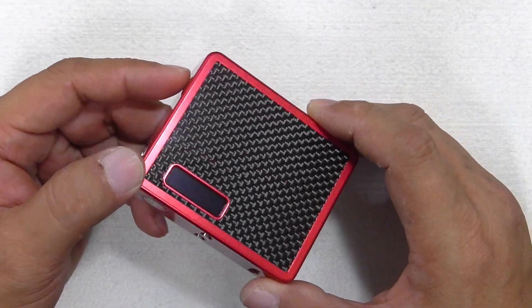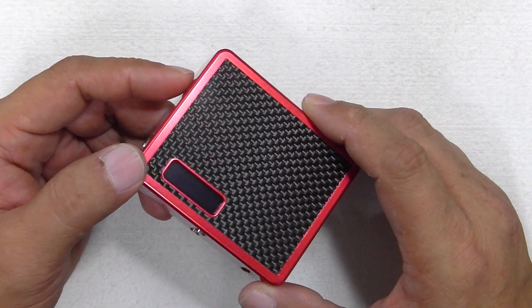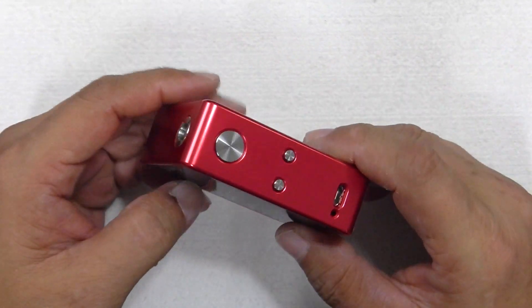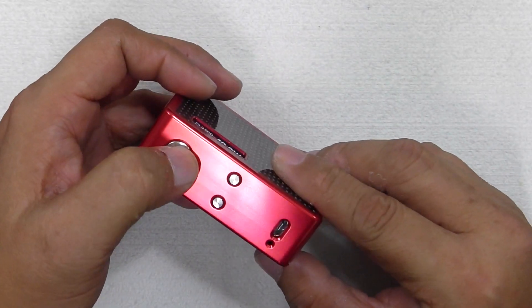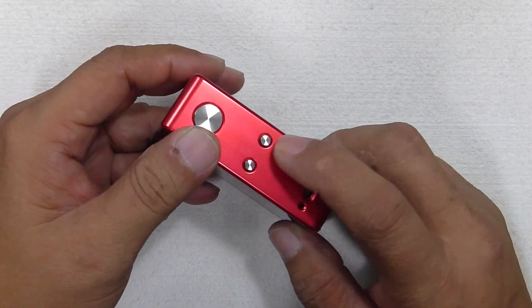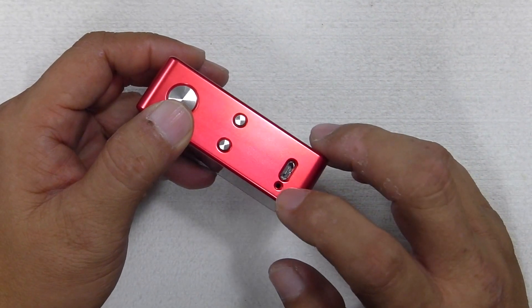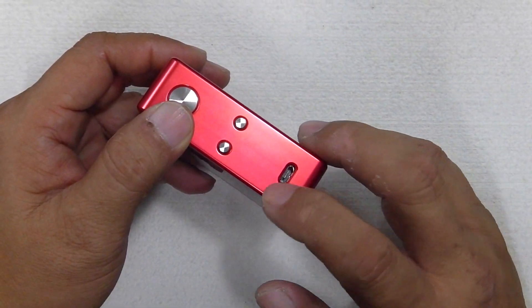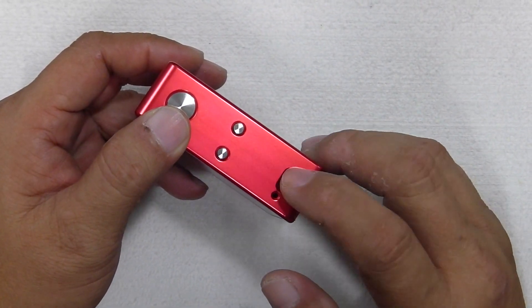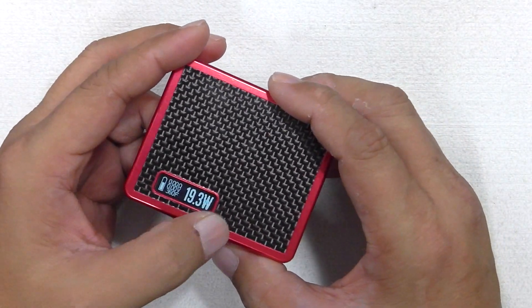This is the eSquare DNA40 with the upgraded Evolve DNA chipset, featuring resistance lock for nickel builds. Taking an all-around look: you've got your fire button — it's not clicky, you can hardly hear any noise, nice and soft. You've got your increase and decrease buttons, a micro USB charging port, and an LED light when you're charging. You can actually vape on this while it's charging, so it's pass-through capable. You've still got the large display screen of the new Evolve DNA chip.